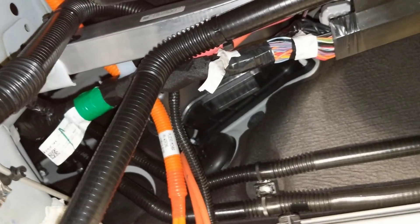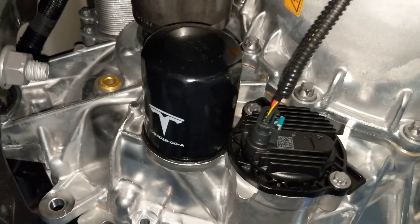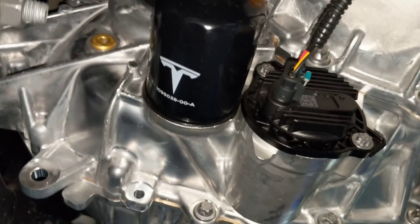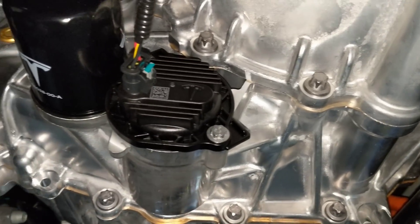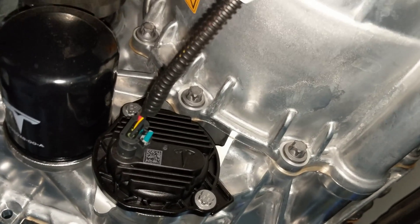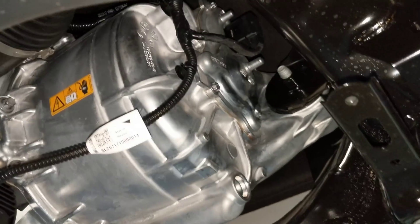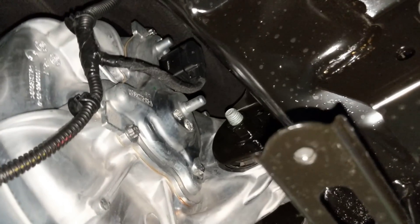Now let's take a look at the rear. Here we have the drive unit and an oil filter for the lubrication oil. That is the hydraulic pump for the oil lubrication system — a brushless pump. This is the brushless DC motor with an encoder on the back there — you can see it.